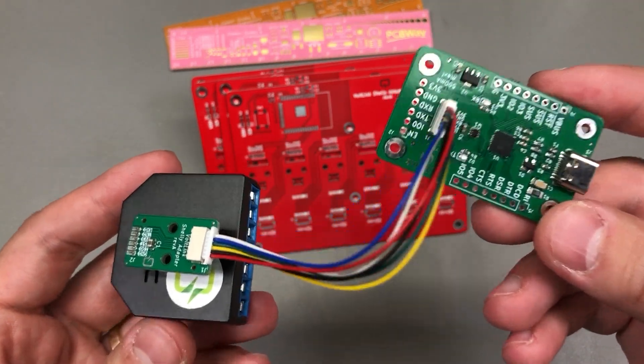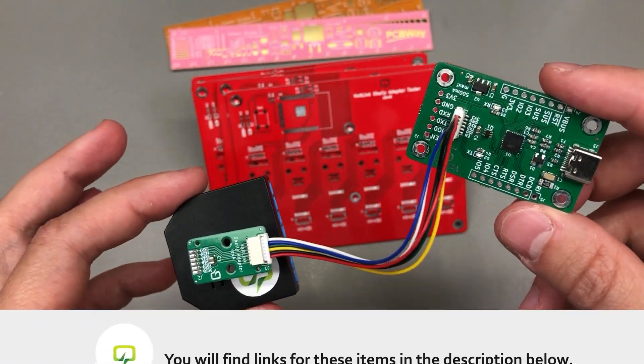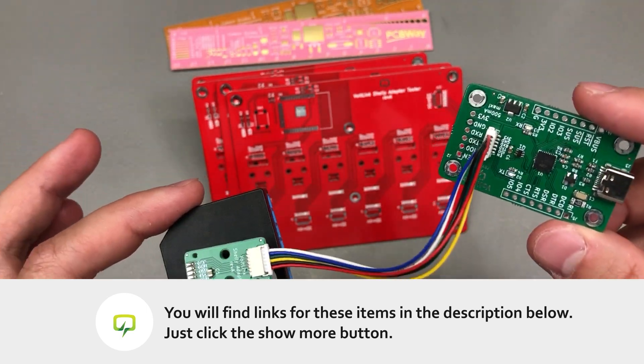If you'd like to order a Vollink, you'll find it on my Tindie store — there will be a link in the description of the video, so check it out.